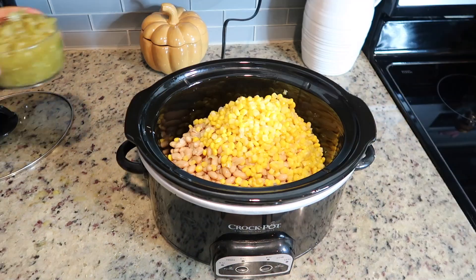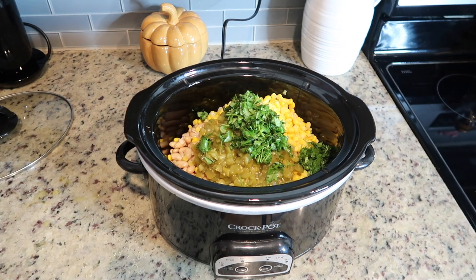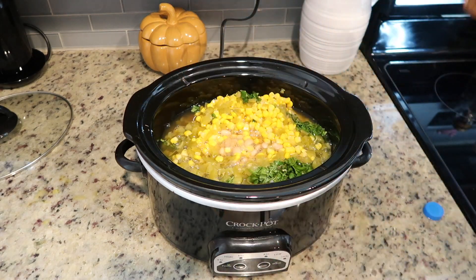This recipe is packed with tons of flavor. I'm also adding a can of some corn, some green chili, some fresh cilantro, and then you want to add some chicken broth, which is going to be at the base of this soup.